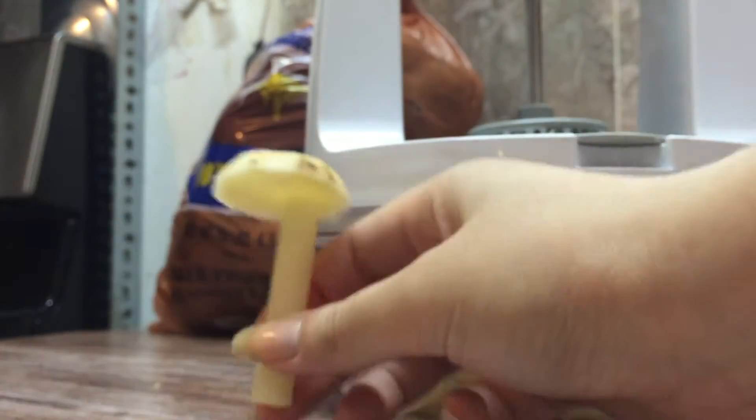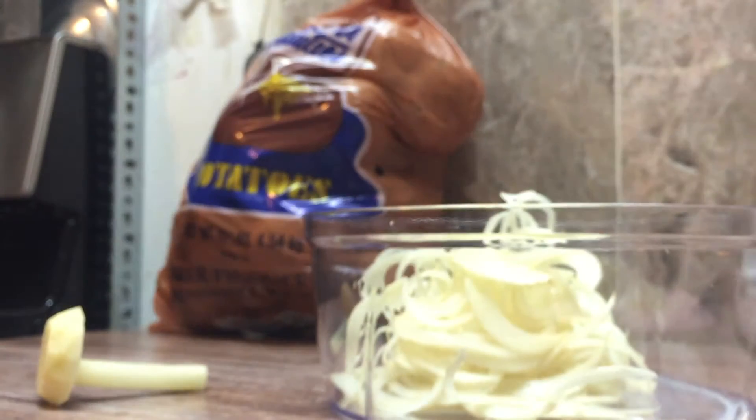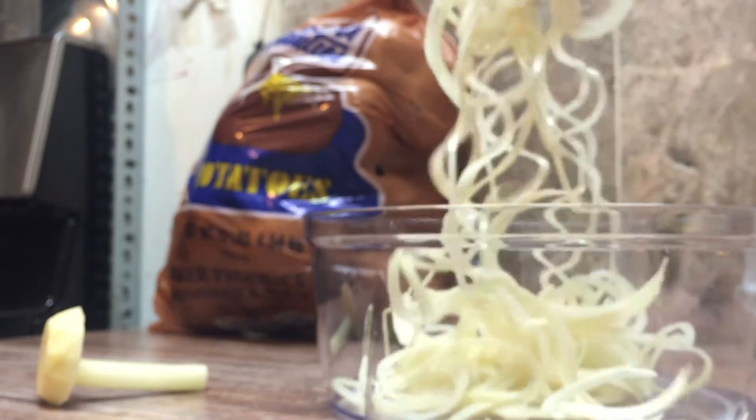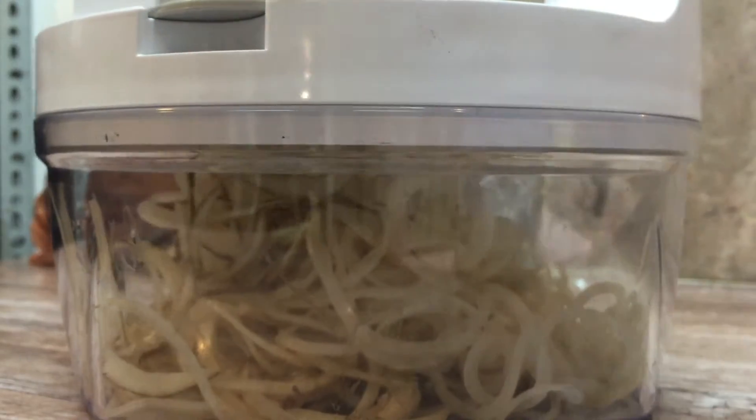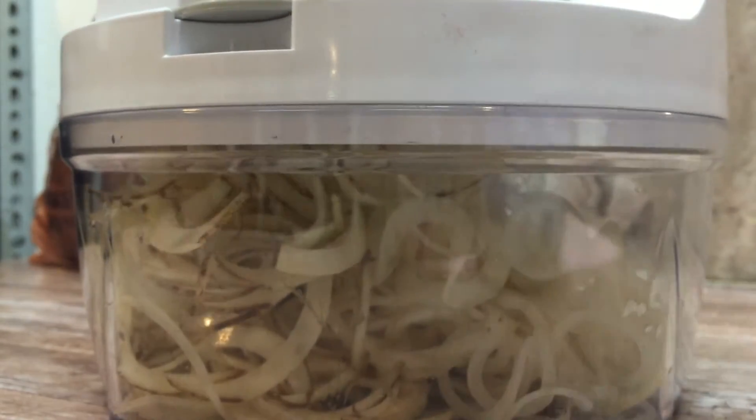There's something satisfying about seeing these cute little mushroom-shaped potato ends. I was overall impressed by how fast I can spiralize these potatoes using the Sharfer Pro spiralizer. I had the munchies in the middle of the night and this was a quick and easy way to make a snack.